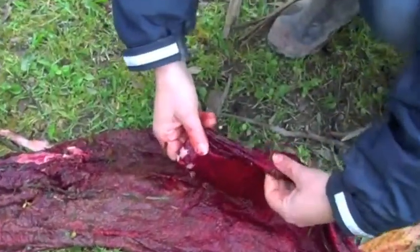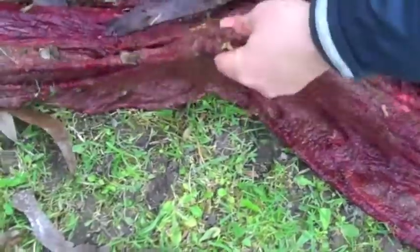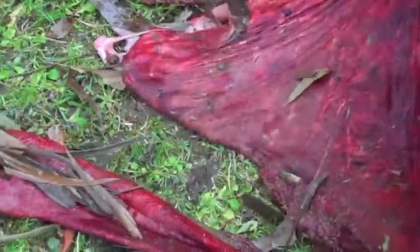This is the side against the uterus, so it is actually the right way the way it's come out, and the side against the foal is on the inside, which is of course nice and clean.